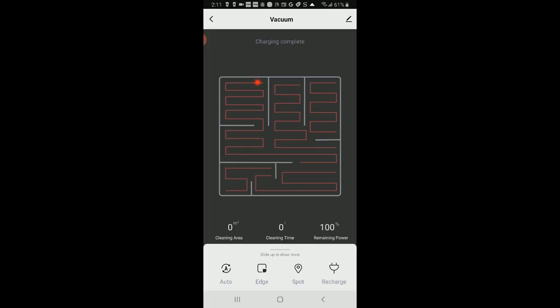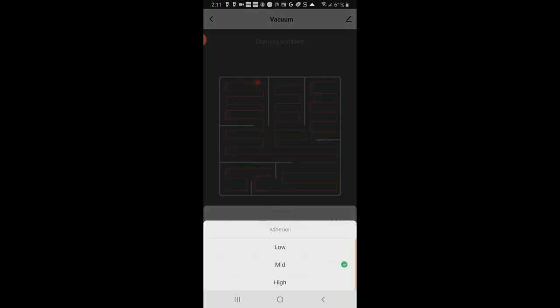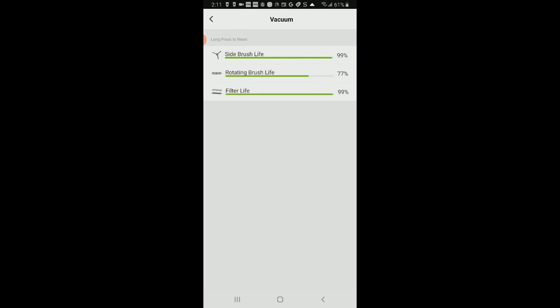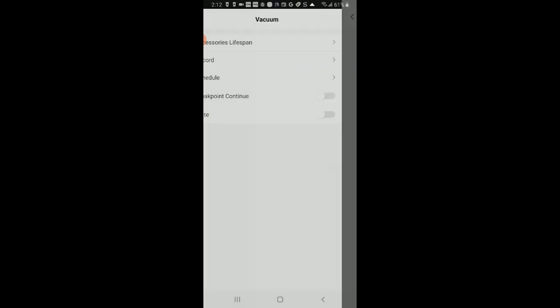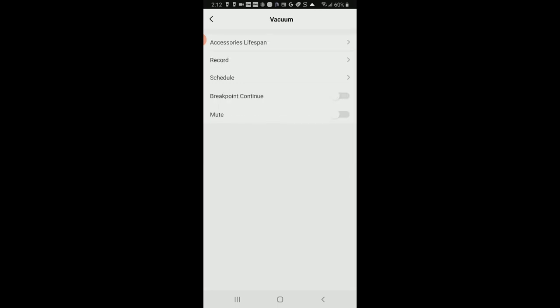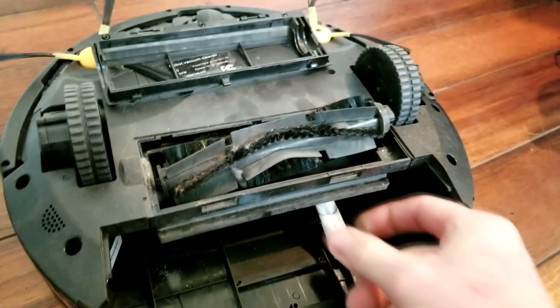Let's look at the app. It's mapped out the course it's taken. You can rename it in the top right-hand corner. Roll that up and you have auto, edge, spot, recharge, seek robot, manual control, and suction — where you go into low, medium, or high; I had that on medium the whole time. Hit 'more' and there's an accessories lifetime feature showing rotating brush life at 77%, side brush life, and filter life — long press to reset. This is also where you do schedule for timers, and in records you can see your timelines, mute it, or use break point continue.